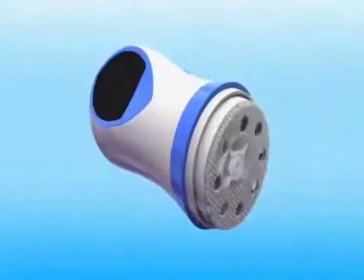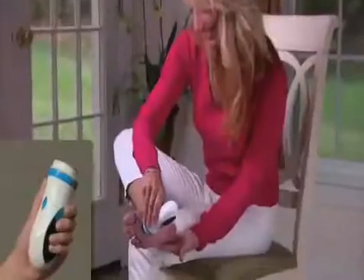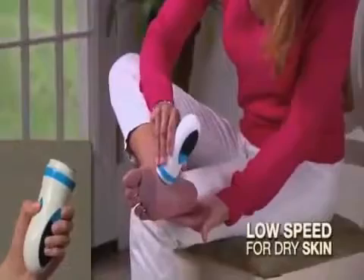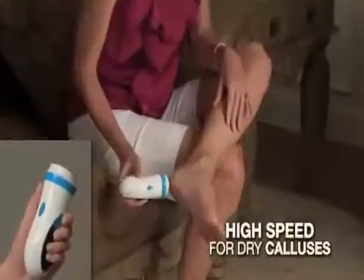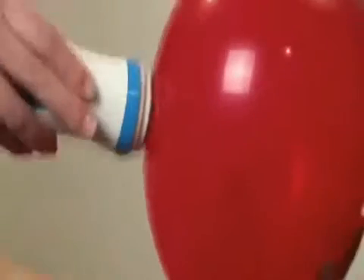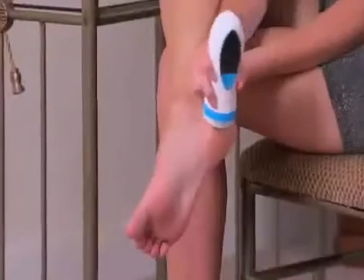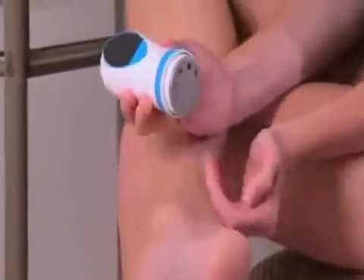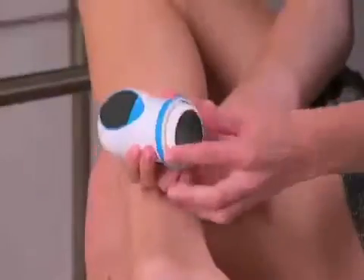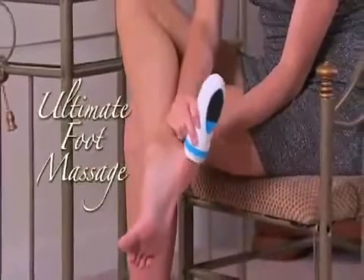Electronic Pedi Spin automatically rotates to spin away rough calluses and dry, rough skin. It has two speeds: a low speed for rough, dry skin and the high speed for tough calluses. Yet Pedi Spin is so safe, it can't break a balloon's surface. There are two precision grooming heads — the buffing head removes rough, dry skin and calluses, then change the head to the finishing pad for a super smooth satin finish. It's like getting the ultimate foot massage.